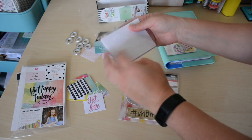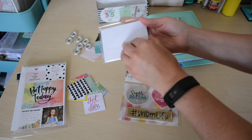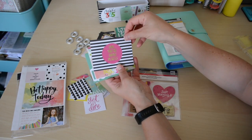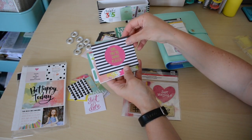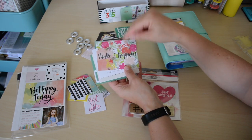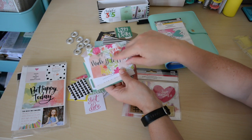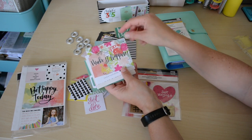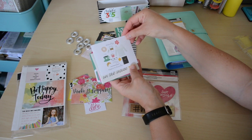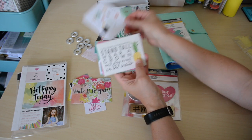And then the 3x4s. 'Girl, you're going places.' 'Make it happen.' I love this one — this is like the watercolor one, and the cover of my planner. So I really like that one. Oh, this one's cute — 'Daily Essentials,' that's really cute.